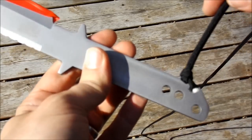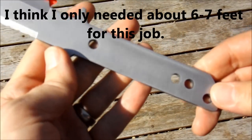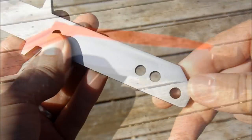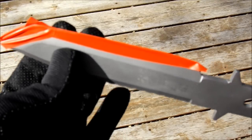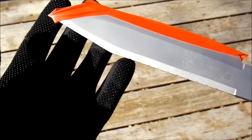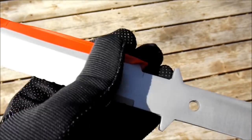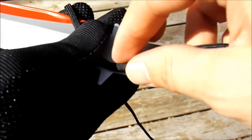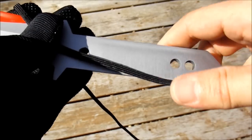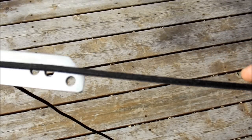Now we're going to take our paracord. Typically for a regular size handle you're going to need about 8 to 9 feet of paracord. If you have a little bit extra, no worries — it's going to be snipped off anyway. Now that we have the edge taped up for safety, I have one glove on the hand that is most likely to come in contact with the edge of the knife. Take your paracord and run it down the handle — run it down about 6 to 8 inches or so past the end of the handle.